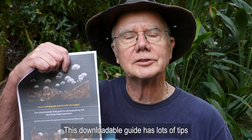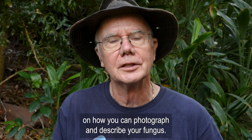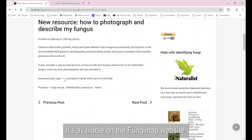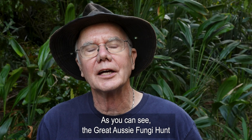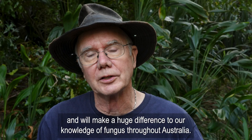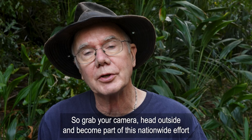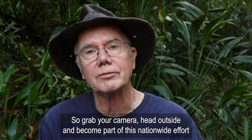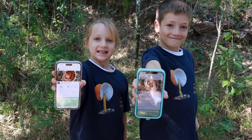This downloadable guide has lots of tips on how you can photograph and describe your fungus — it's available on the FungiMap website. The Great Aussie Fungi Hunt is very simple to do and will make a huge difference to our knowledge of fungi throughout Australia. So grab your camera, head outside, and become part of this nationwide effort to document Australia's fungal treasures.